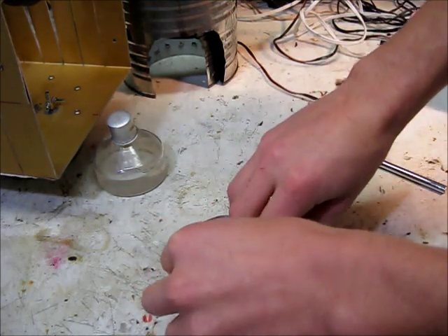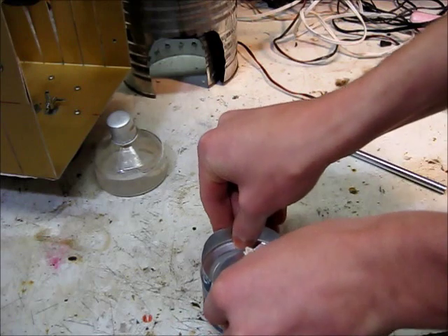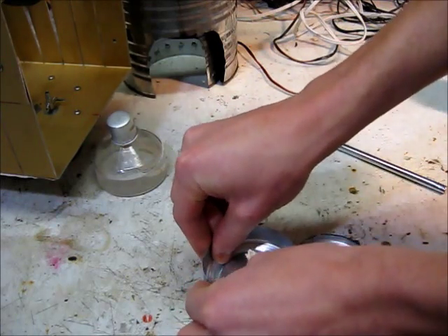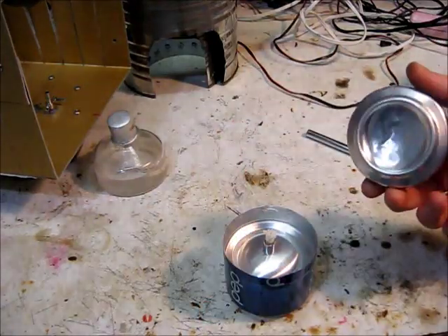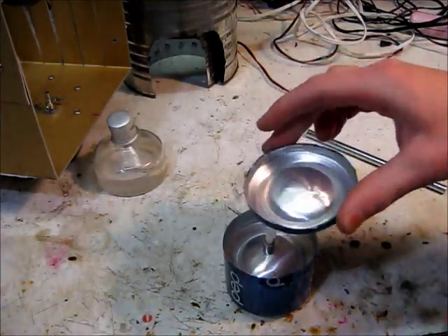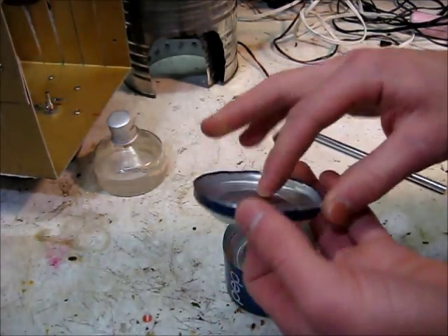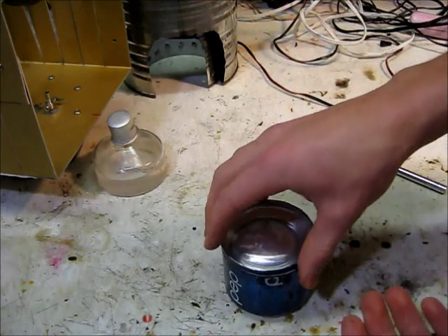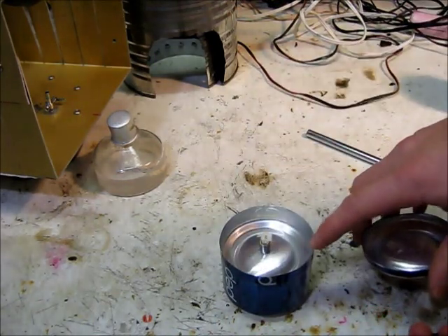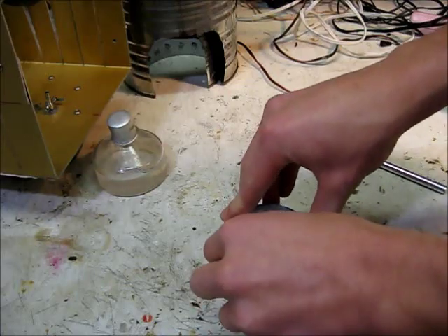Now you just stick the top on here — it's kind of hard to get the top on. And then your lid, so when you're not burning it, it keeps the alcohol from evaporating. I bent the sides over so it's not sharp. You really should do this to this too, but then you wouldn't be able to get the lid on very well. The lid fits right on there.